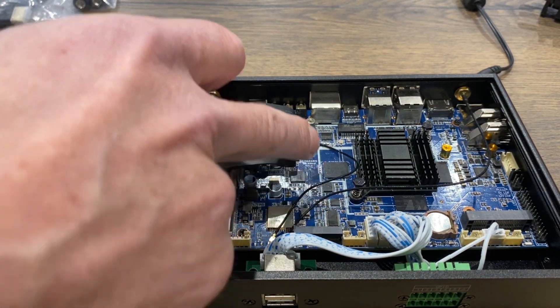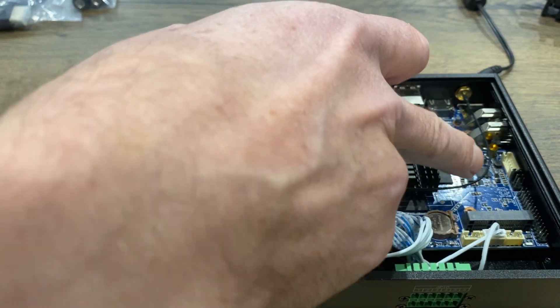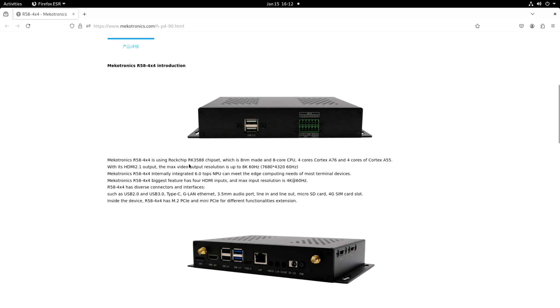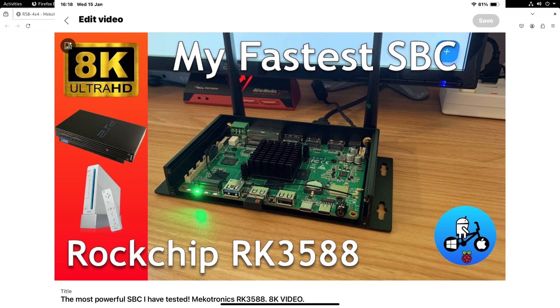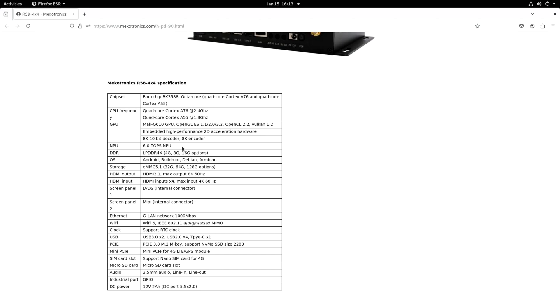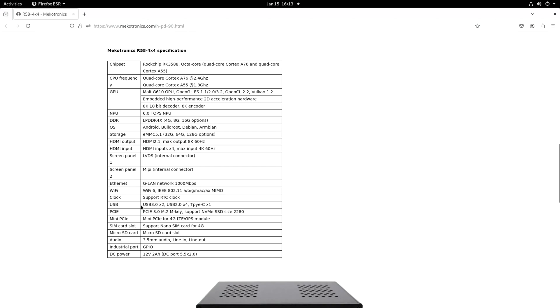We also have the NVMe M.2 slot here, and also one more which I'll reveal in a minute. Let's have a look at the Mechatronics website. They talk about a max output resolution of up to 8K60, which I've tested in other videos on other Mechatronics with the same processor. Six TOPS NPU for AI, EMMC storage, and a maximum input of 4K60Hz. Six USB-A and one Type-C, PCIe 3.0 up to 2280 size, and Mini PCIe so you can add 4G mobile data.